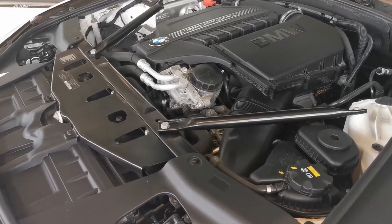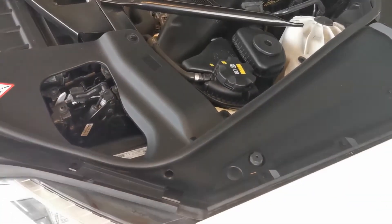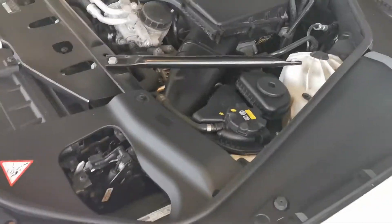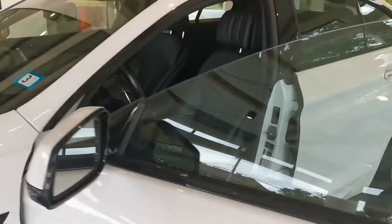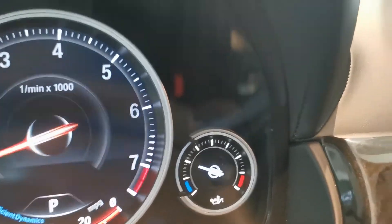So we have it up to operating temperature — it's nice and warm. I'm not going to put my hand over there by the exhaust, but it has warmed up. It's been running for five to six minutes. Let's look at the temperature gauge. The AC is ice cold and the temperature gauge is moving up.